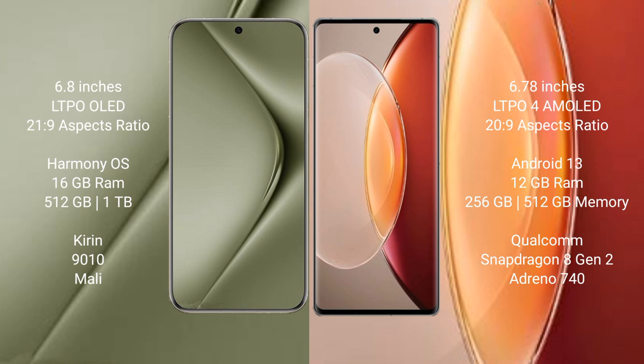The Huawei Pura 70 Ultra runs on the HarmonyOS operating system, while the Vivo X90 Pro Plus runs on Android 13.